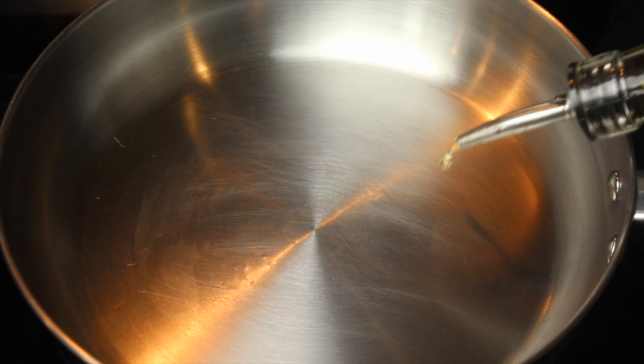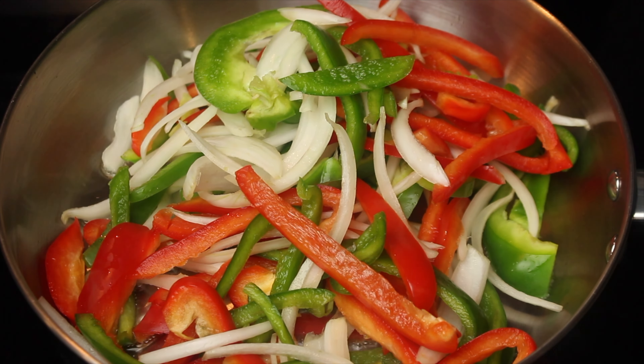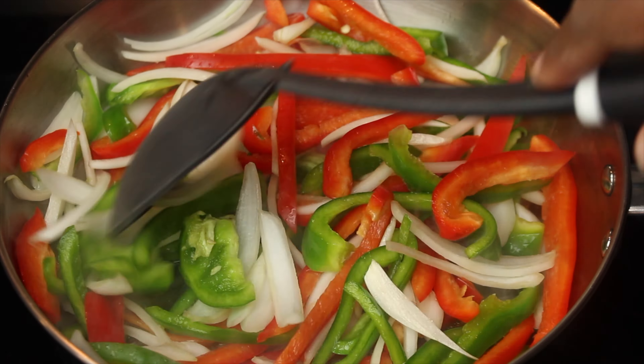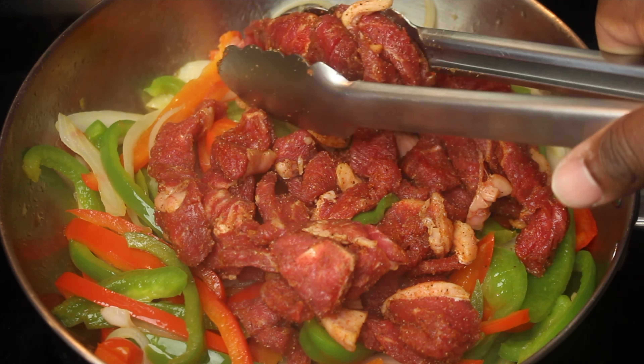In the skillet, add two tablespoons of olive oil. Add your peppers and onions and allow them to cook until tender. Once your peppers and onions are tender, add in your steak and cook until well done.